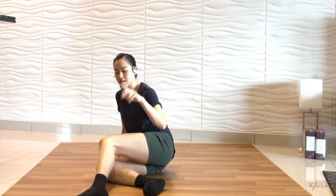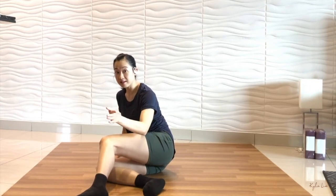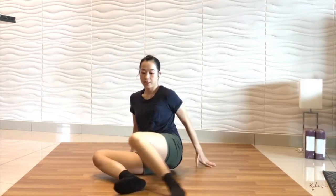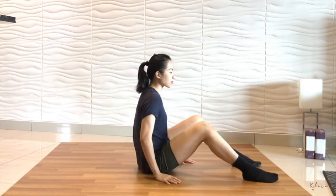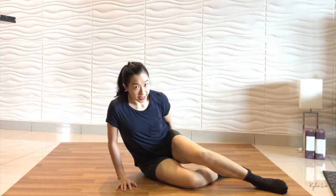Next, second step. From this cross-stack position, you will bring your left leg to open. And at the same time, you will pull your right leg out into this position, back into your resting position. Let me show you again — drop, first step, second step.